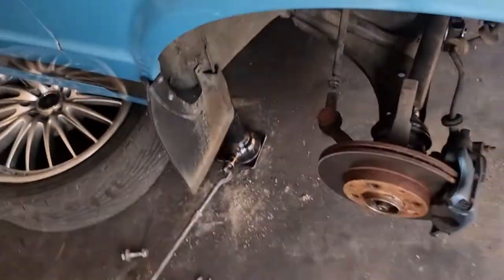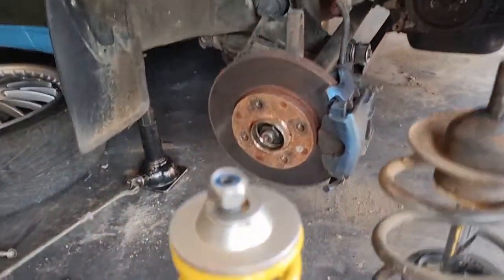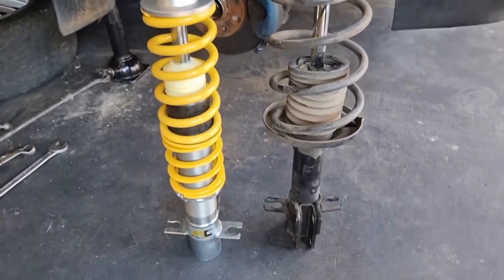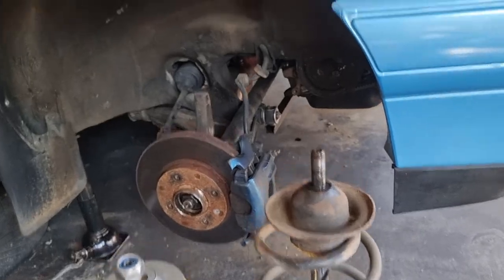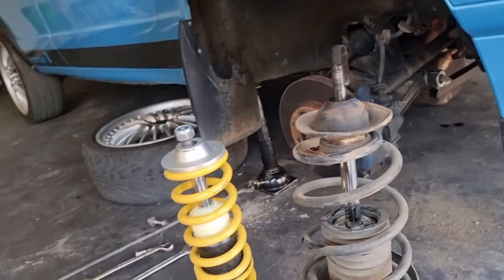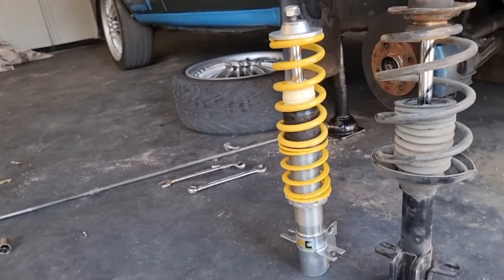As you guys can see, that was a quick and easy way to take out the old one. There is my coilover next to the lowered spring. I will show you guys a secret on the coilovers now on how to get more lows.